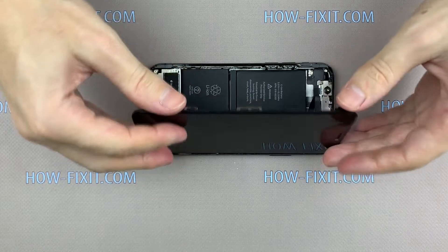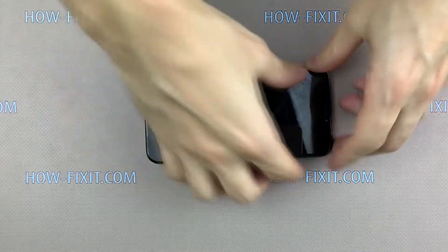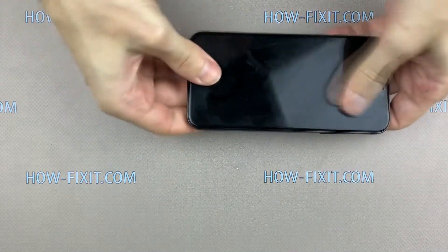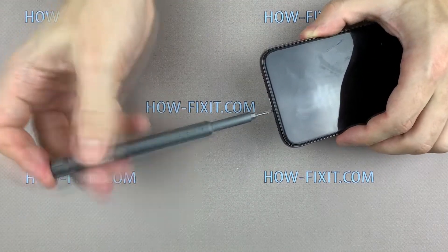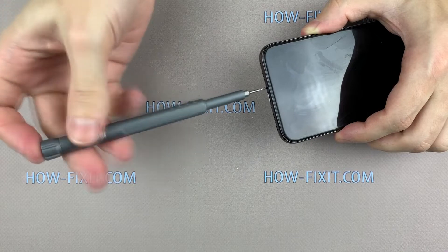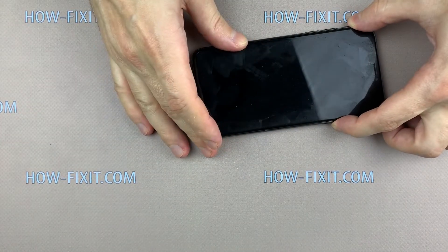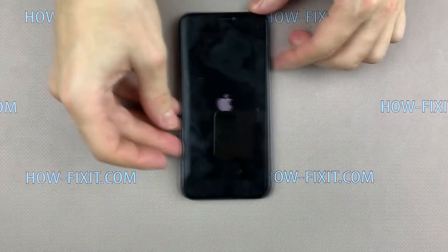Turn over the display and press it to the case. Fasten the two screws near the charging port and install the SIM card tray. Now you can turn on your iPhone and use it.